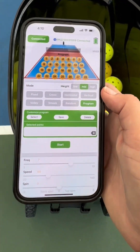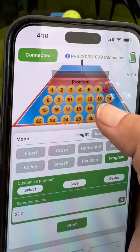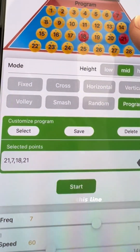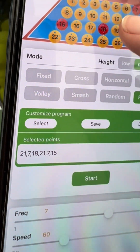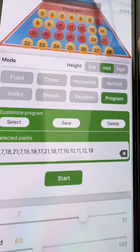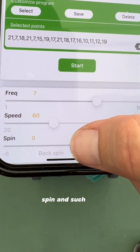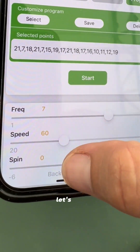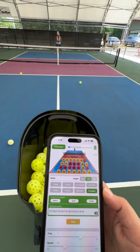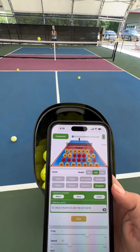So we're going to program our own. When you go to program, you can select where you want the balls — say we want one up here, one up here, one down here. You can go back for this one. It shows you in this line the exact ones you're choosing. You can fill it up with a whole bunch, and then set the frequency, speed, spin and such. Let's do spin two, spin one. He doesn't even know what we did. If you like this one, you can go ahead and save it and name it.